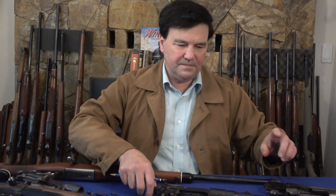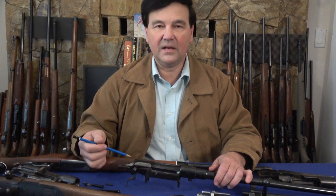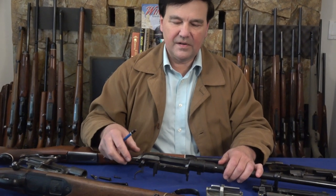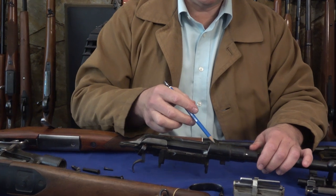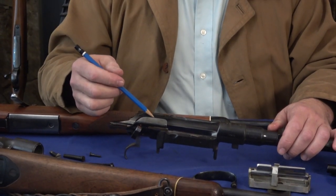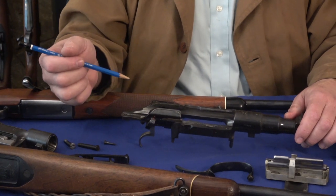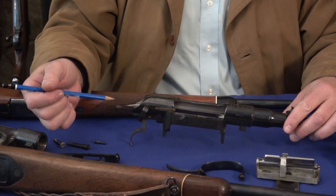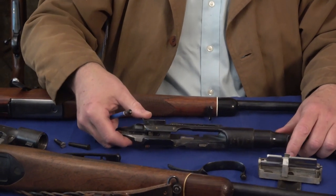I took apart the Steyr Mannlicher, and in case you're not familiar with these Mannlicher designed rifle actions, the bridge in the back is split. This is in contrast to the Mauser 98. The front receiver ring is smaller than a Mauser, the rear receiver ring is split. This small button releases the cartridges from the rotary magazine, which we'll look at in a moment. You can see how complex this action was to make — it's a deep forging and then a lot of machining. Everything on it is properly hardened and the bolt release is on the left side.